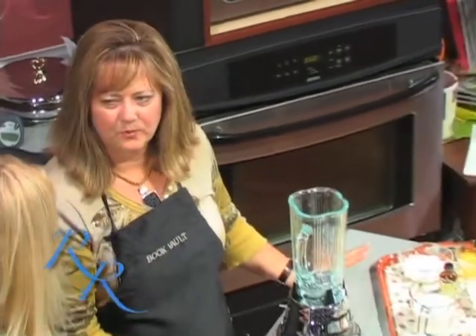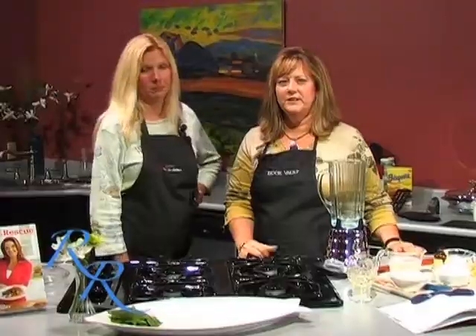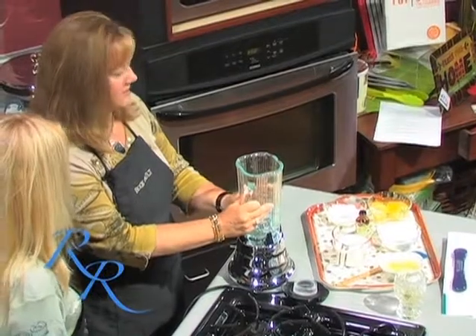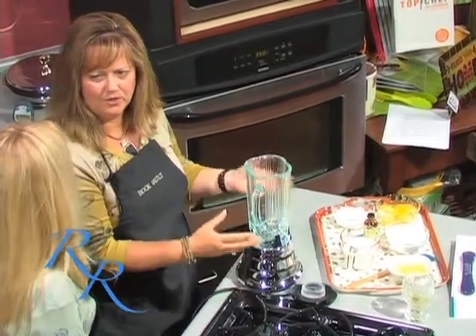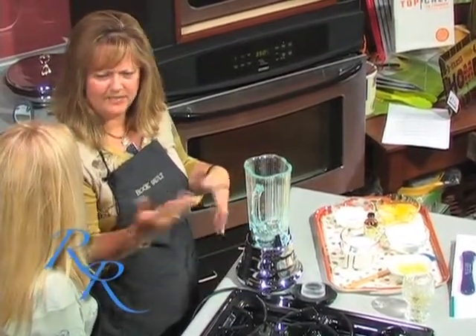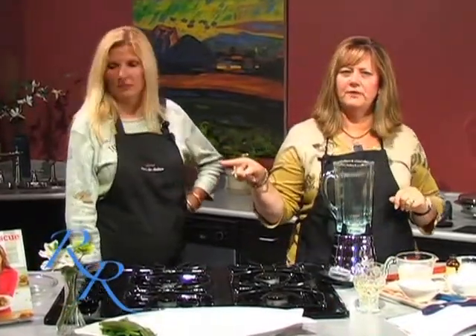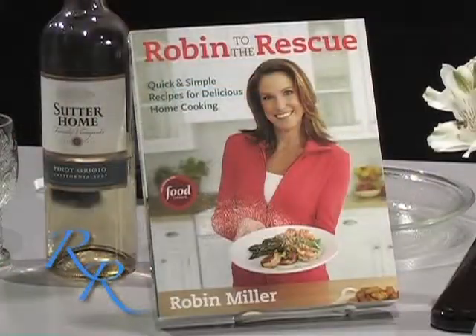Hi, and welcome back to Cooking at the Vault. I'm Ruthie Rogers with my guest April Gorski. We just finished preparing our lentil and grape salad, which looks wonderful. It's in the refrigerator cooling a little bit. We're now going to prepare probably the easiest pie you could ever make. They used to call it Miracle Crust Pie or Impossible Crust Pie — a lot of different names for it. This is coming out of the book Robin to the Rescue, one of my favorite books — everything's easy and very good. It's called Anita's Impossible Buttermilk Pie.